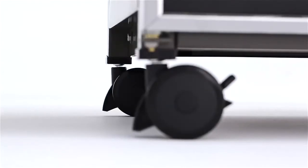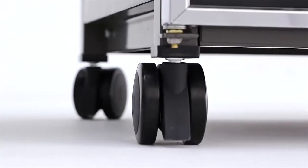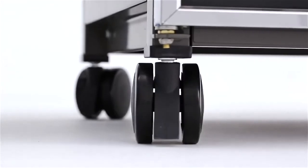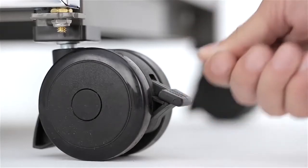For safety as well as function, all Genesis gas grills feature two heavy-duty front locking casters and two heavy-duty back swivel casters that allow you to easily maneuver your grill on your deck or patio and then lock it in place.